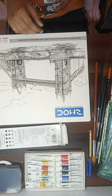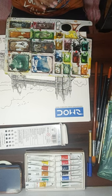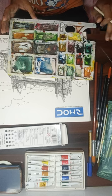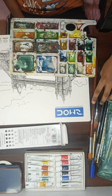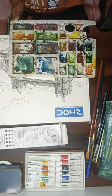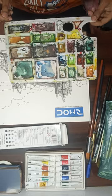Next is the palette for watercolor. It's not in a very good condition. I blend colors using a big brush and then use a separate brush for applying. I need to clean the palette between uses.